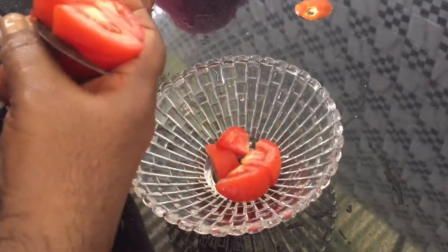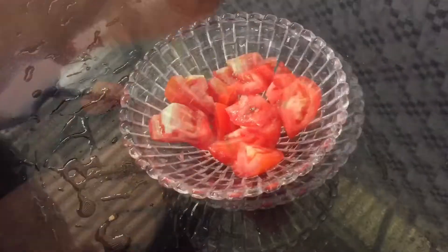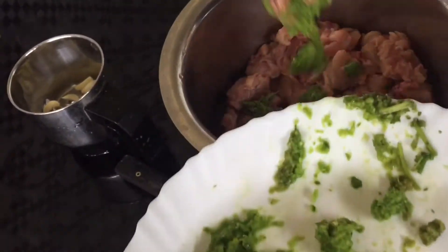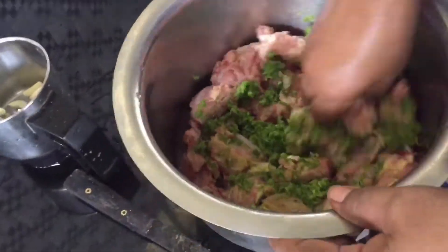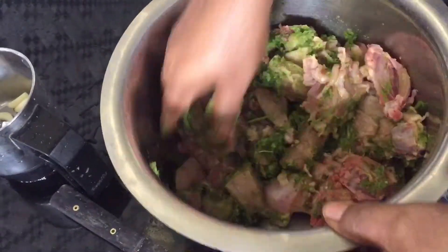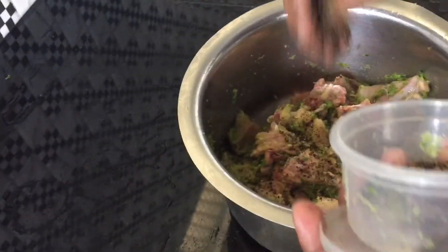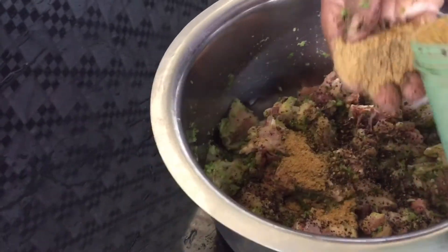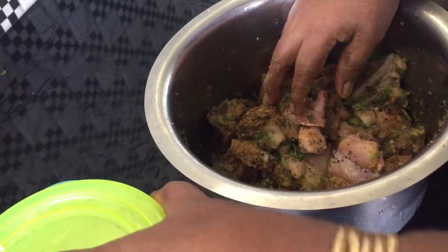I am going to add garlic and make a paste. In the red, add up till the yellow, add a little onion, add 1 spoon of gota masala, and add it to the oil.